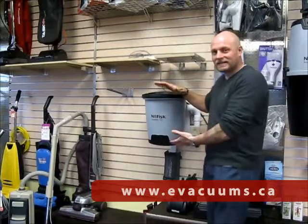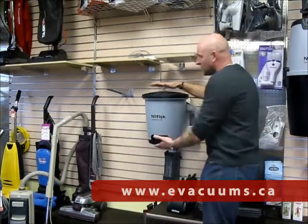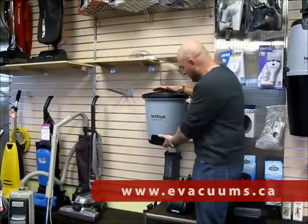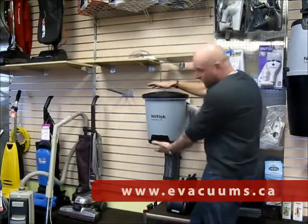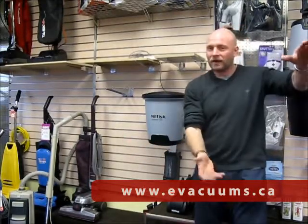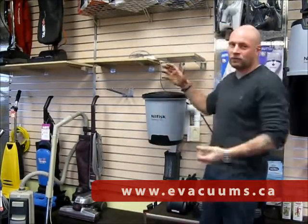Basically they have compacted it down so that you could have this in maybe a one bedroom apartment, a studio flat, or even a mobile home. You can fit this into a closet. It is only 17 inches high by 14 by 16 inches, so very, very compact. It can go underneath a closet in the kitchen, in your larder, or in a very tight corner in the garage, depending on your space.